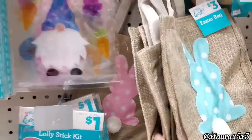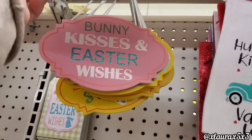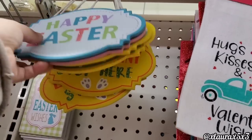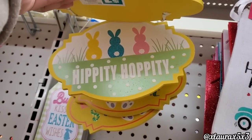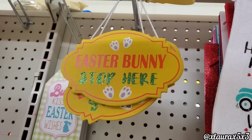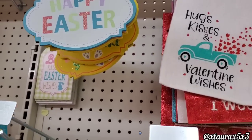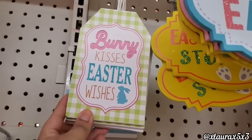Up here I saw these mini signs for just a dollar — Happy Easter. These do have beads: bunny kisses, and Easter wishes. They also have hippity-hoppity, and the fourth one: Easter bunny stop here. These are great if you do an Easter tree.